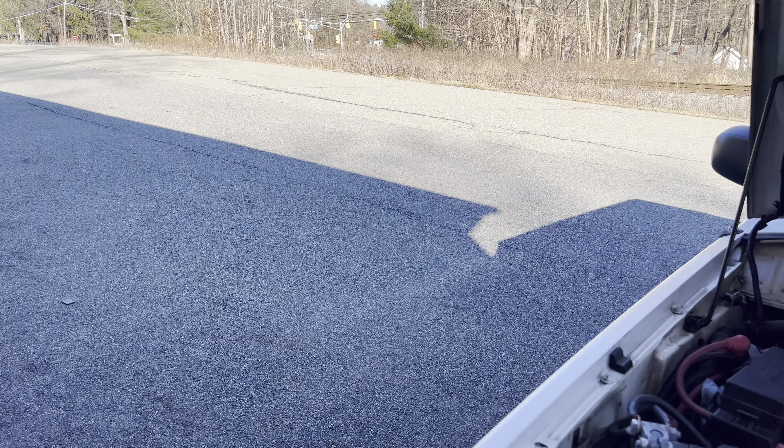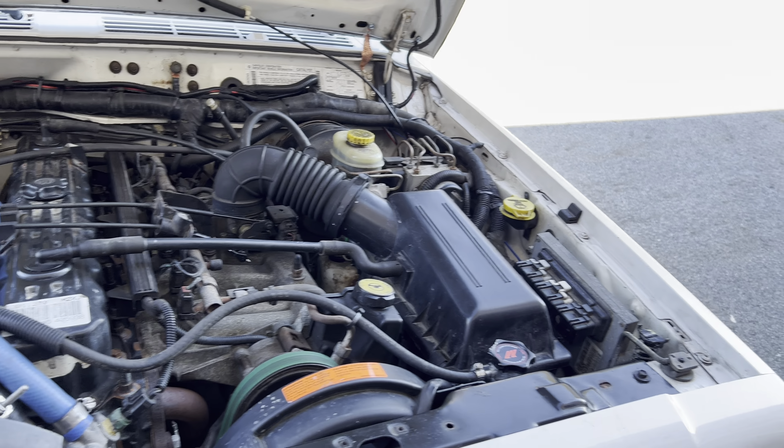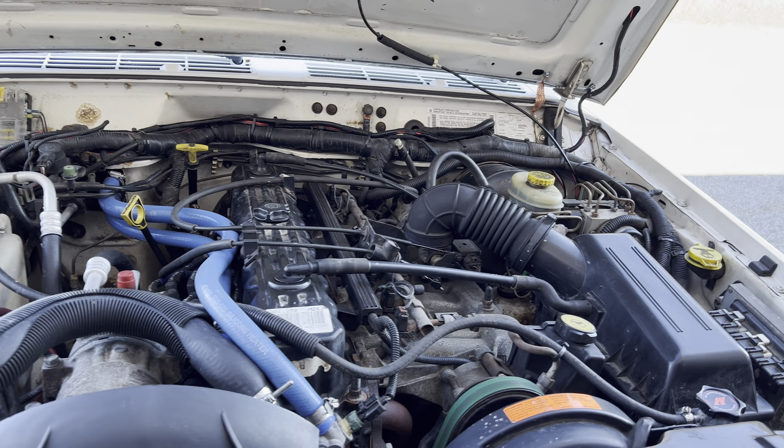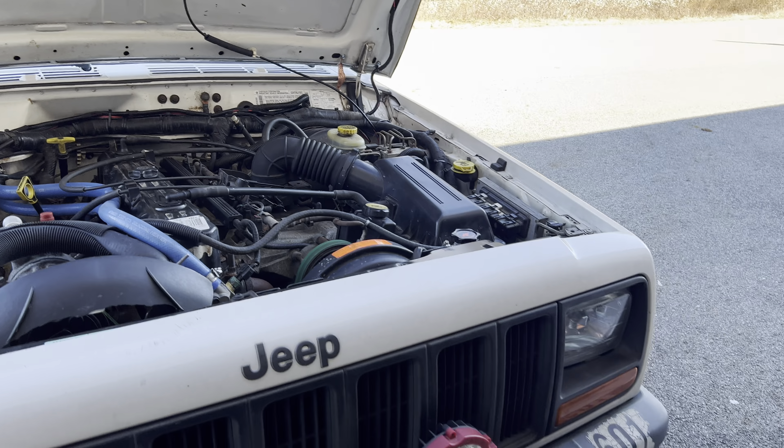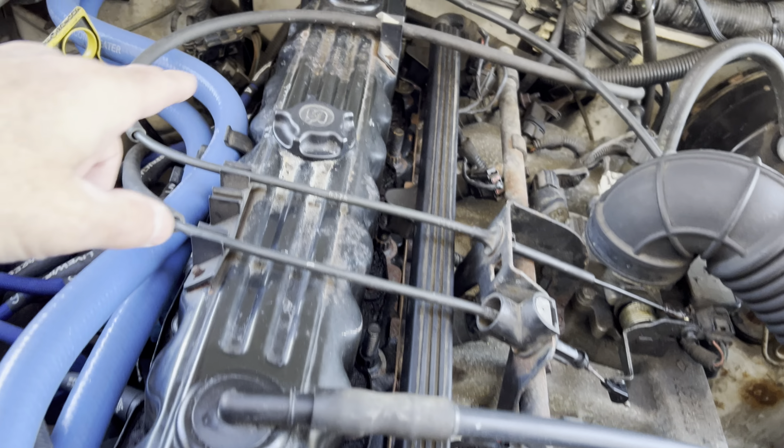I put a new hose on it but the head gasket was shot, so I limped it partway home and then had it flatbedded the rest of the way. I took the top end apart, pulled the head off, brought it to a machine shop and found out the head was warped and cracked in multiple spots.